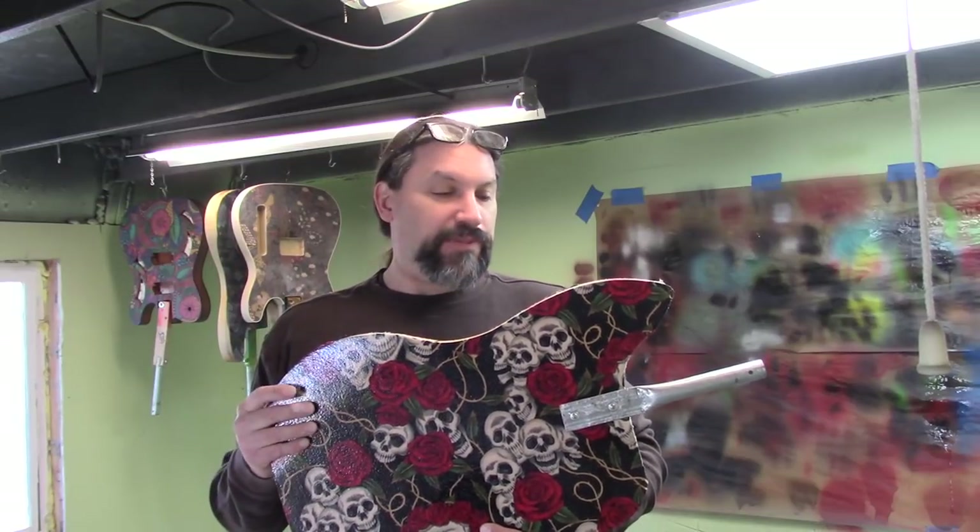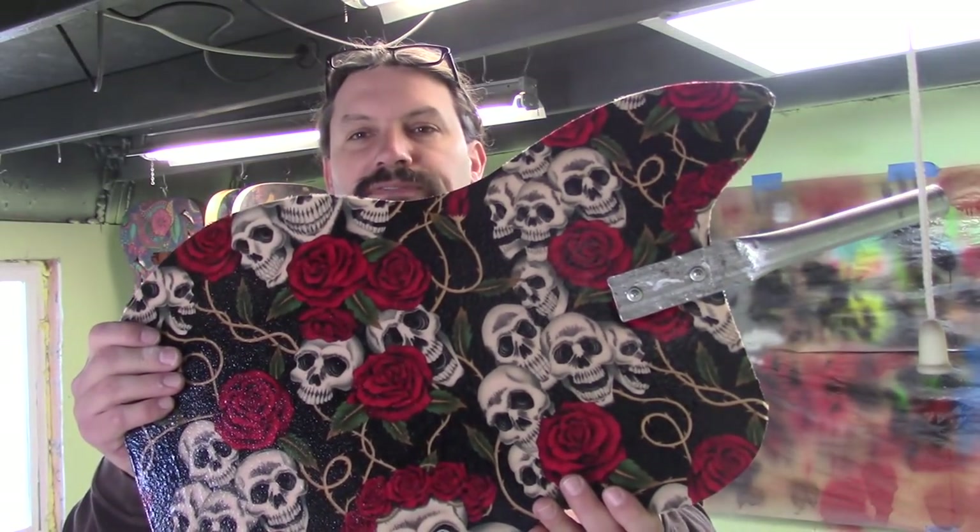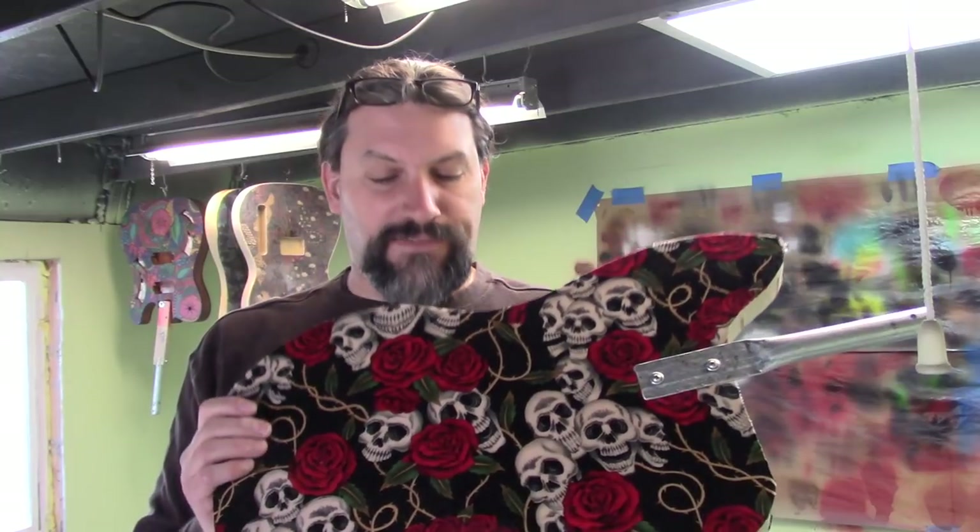In this episode, we are going to sand the top of this, and we are going to take this kind of blob and turn it into a P-bass shape. This is going to be a five-string P-bass, so my template is about a quarter of an inch wider this direction than the standard P-bass. So let's jump right in.